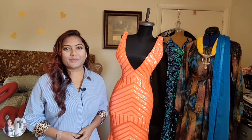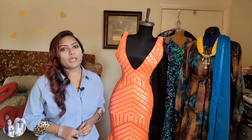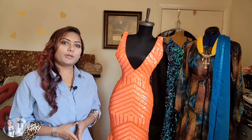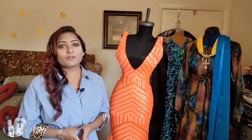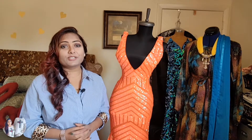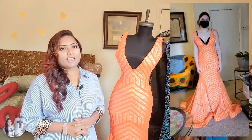Hey beauties, welcome back to my channel Cyrus Creations. I trust you all are great today. I'm here with another sewing project. As we know, prom season has already started, so I decided to bring in another prom dress alteration. I have done this project so many times on wedding, prom, and party dresses, but this time I decided to share this easy, quick tutorial on my YouTube channel to help my subscribers.